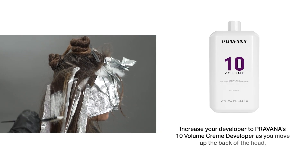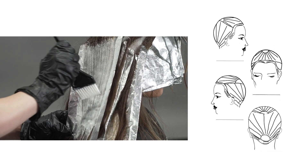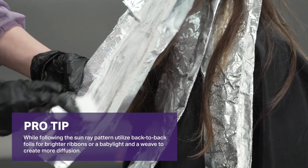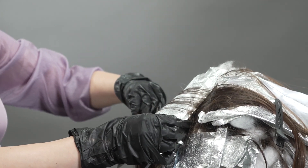From there, you're going to go into that back section, making sure that you're following the rays of the sun. What's nice about this is — as bold as you want it to be is how many foils you want in, and as little dimension as you want, you can make it that way as well. Very customizable. You're going to be following that same shape on top of the head.